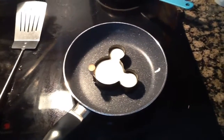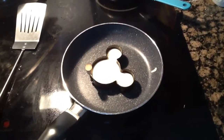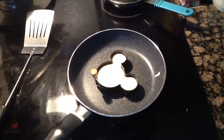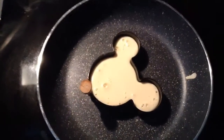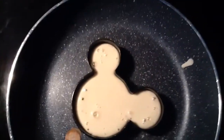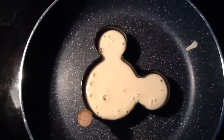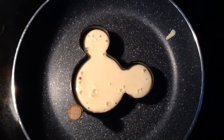It's very simple — you put the Mickey Mouse mold down and then let it cook, then you flip it. You wait till it's bubbling. See how it's bubbling? You wait till it's bubbling like that, keep watching the bubbles, then you flip it.